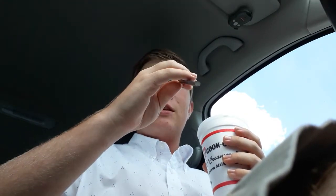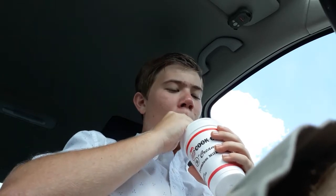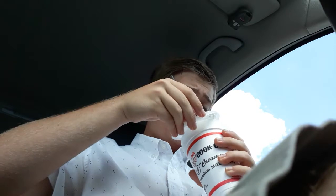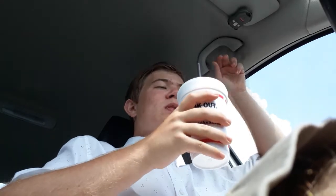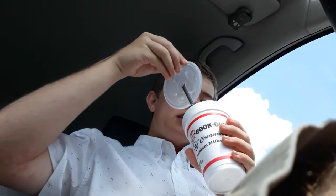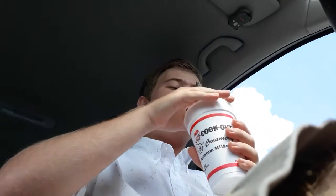All right, we're going to work with it though. Let's do this. What the? So it's very watermelon-like because they put tiny little watermelon slices in it, so they go through the straw very well, I should say.